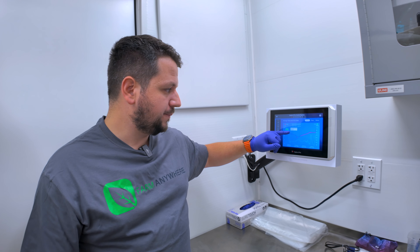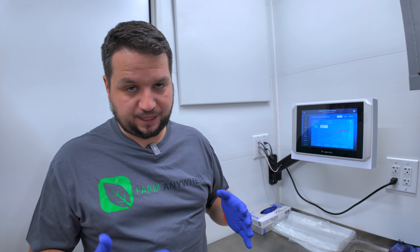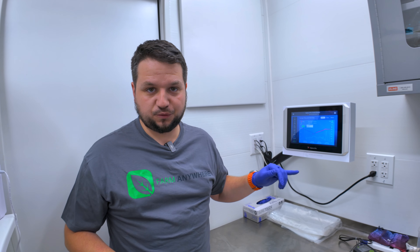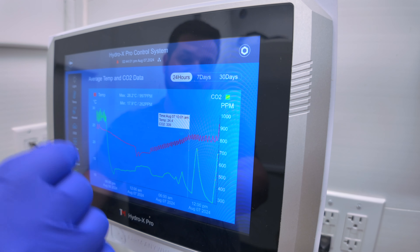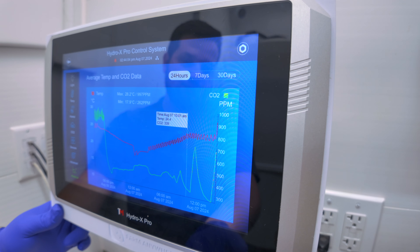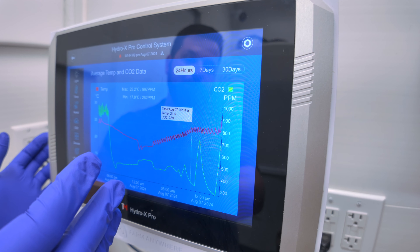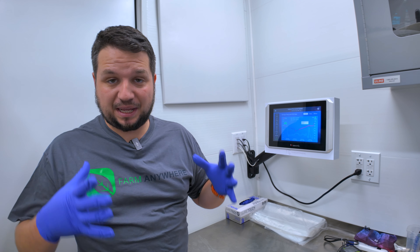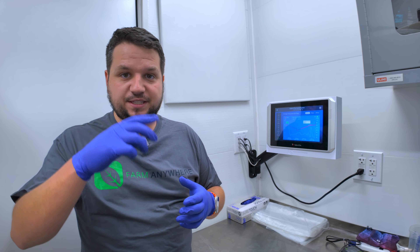Why is it at 319? Atmospheric CO2 is currently about 420 ppm, so we're 100 ppm lower than the atmospheric level outside. I noticed we ran out of CO2, so I turned on the fresh air intake, which brought us back up to around 420 ppm. Then just before the video I turned it off and the CO2 dropped back down to 311 — because the plants are consuming so much CO2 through photosynthesis that they can actually pull CO2 lower than atmospheric levels.